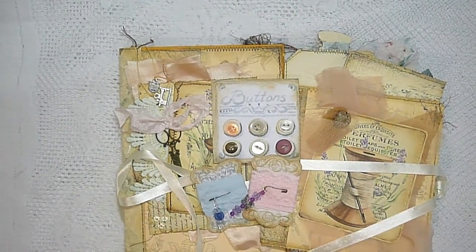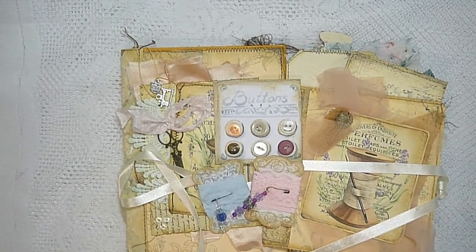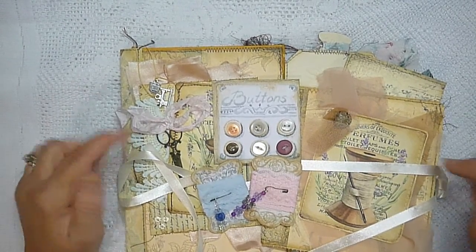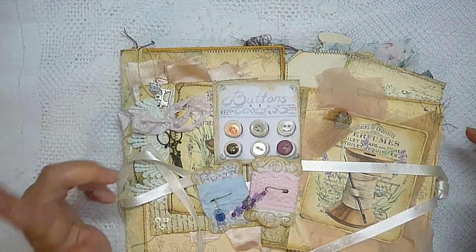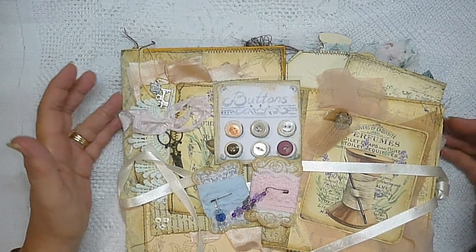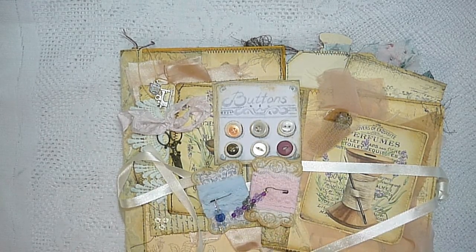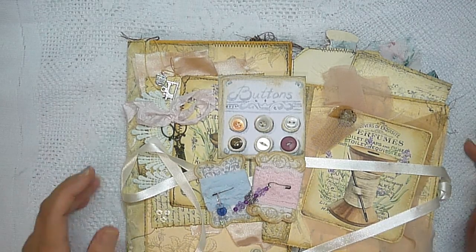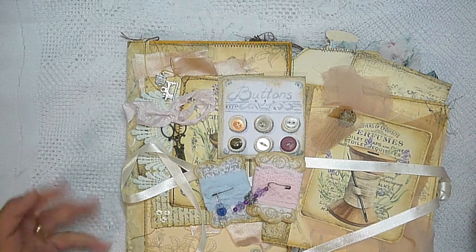Hello and welcome back, my name is Lynn and I am Pretty Papercraft 67. Today I am going to share with you a project that I've just completed. I have used a digital kit from My Porch Prints called Sew Sew Suite and it is really a very sweet kit. It is based on sewing and I thoroughly enjoyed working with this kit, so I thought I would do a quick flip through of my finished project.